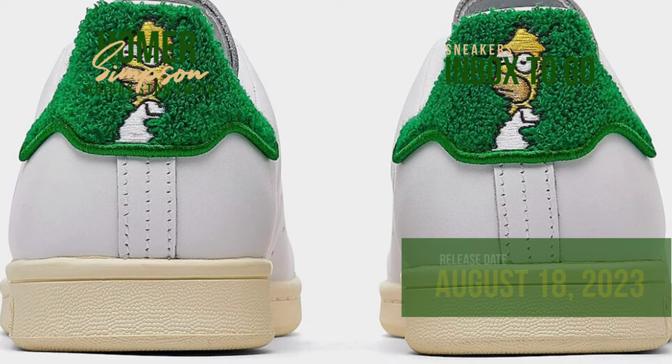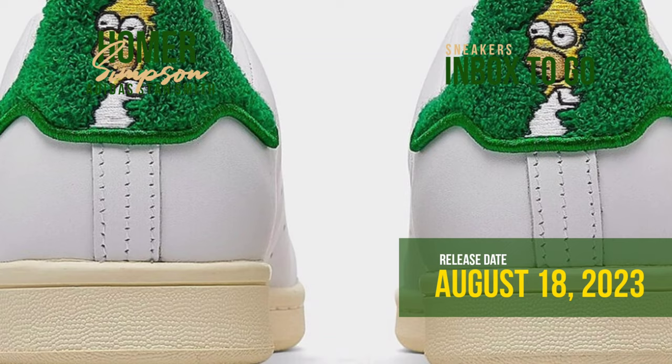To gain a better idea of the item, check out the supplemental images. On August 18, the Simpsons X Adidas Stan Smith Homer Simpson will be on sale for $130 US dollars. Mark your calendars for this release.